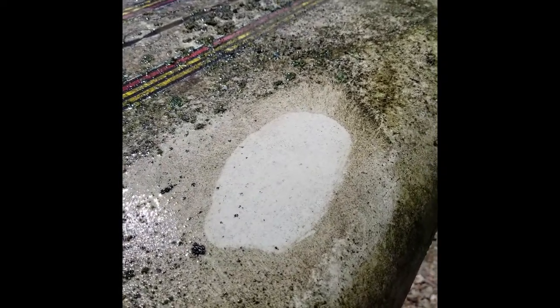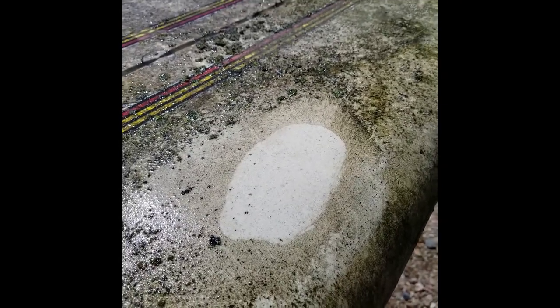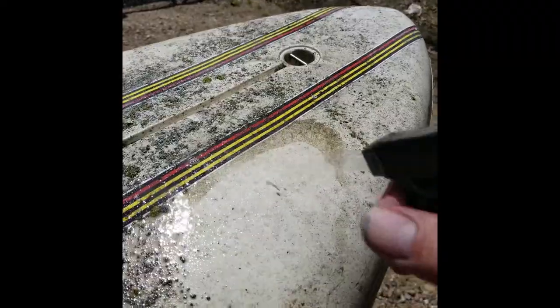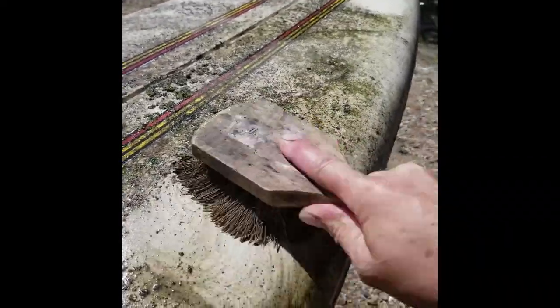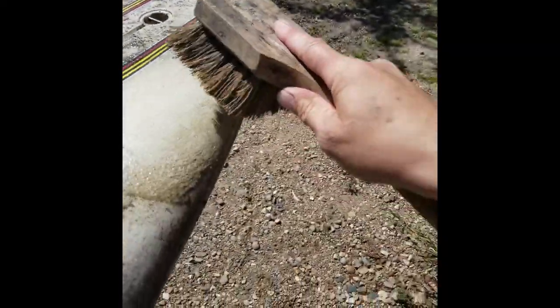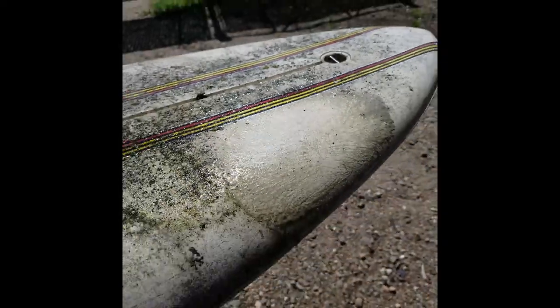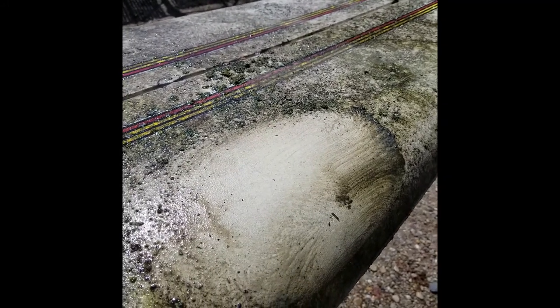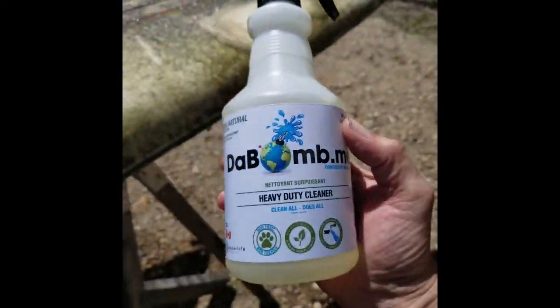If you can see the difference, we're going to spray it one more time on that area. As you can tell, it still has that crud in there because it's been around a while in the bushes. I'm going to work it a little bit more and see what happens. We'll leave it to sit for another five minutes. What I've seen so far — it's really lifted it and taken it off. It's just what's really caked in there that might take a little more work.